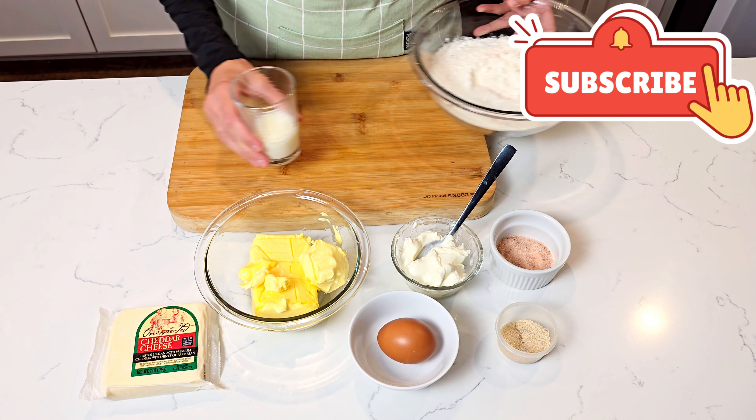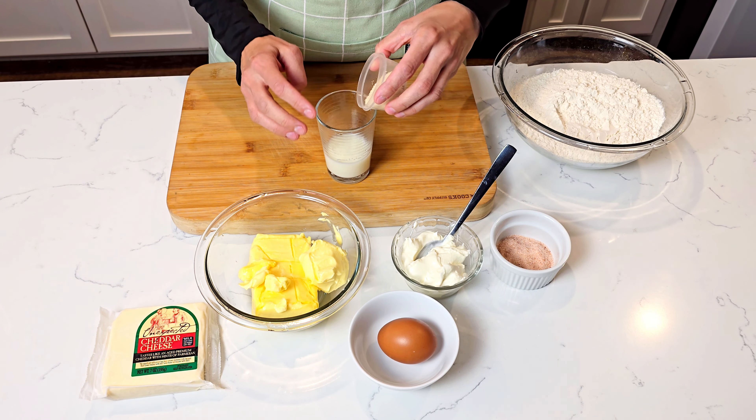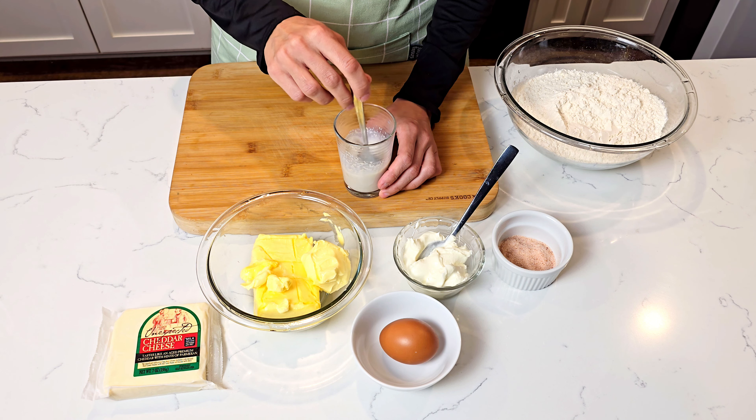We will begin by mixing the dry yeast and sugar with the warm milk and allowing the yeast to activate. Make sure your milk is not too hot or it can kill the yeast.